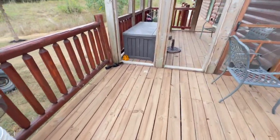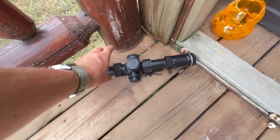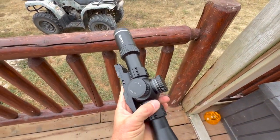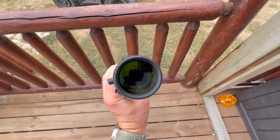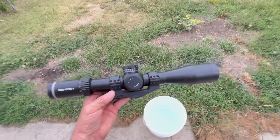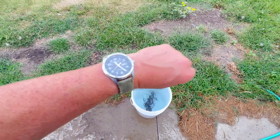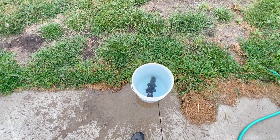That was a hard fall. It landed and busted up my wasp catcher. It always makes me cringe dropping an optic like this. Alright, we're committed now. This isn't going to be a full IPX7 rating, but it's going to give it a test. We'll give it a half an hour.